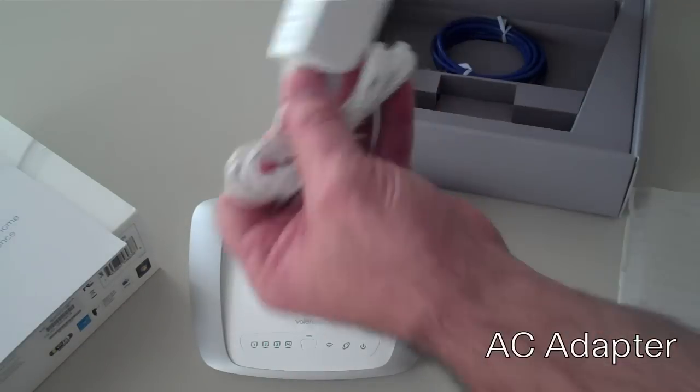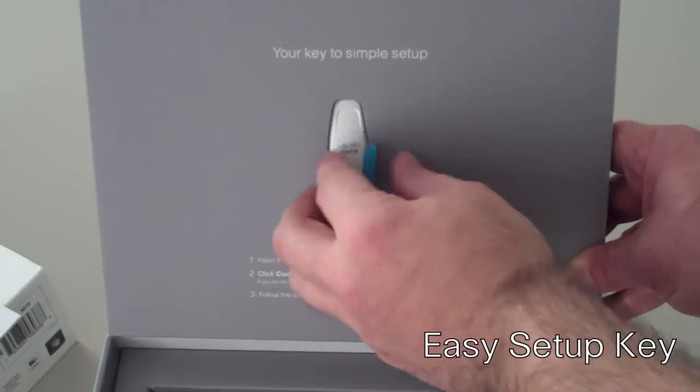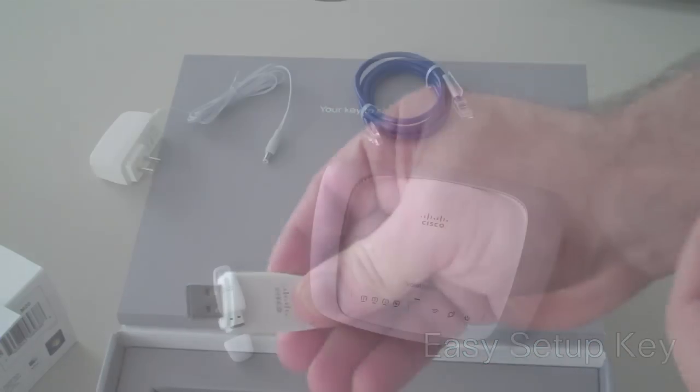Next, underneath, our AC adapter and our Ethernet cable. Don't forget about the Easy Setup Key in the top of the box that we'll need to set up our Valet Hotspot. Here are the four components that we get with each and every Valet Hotspot.